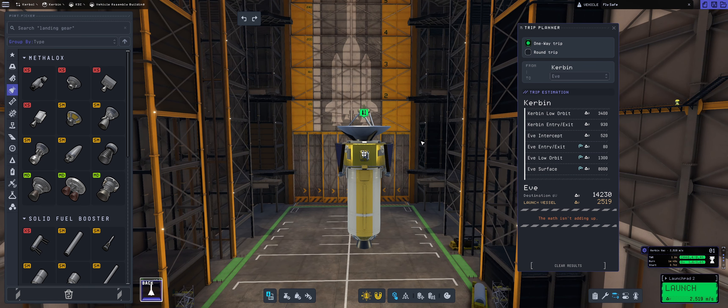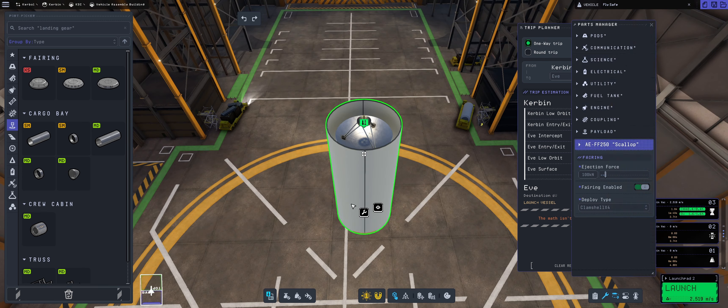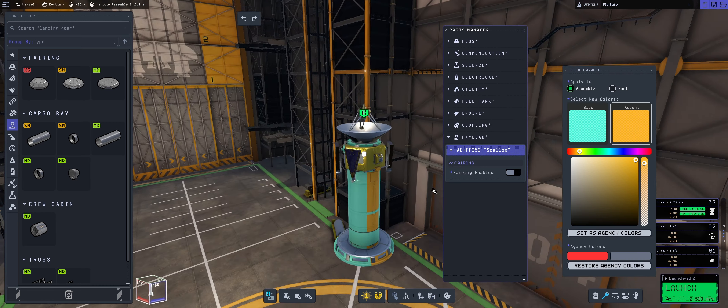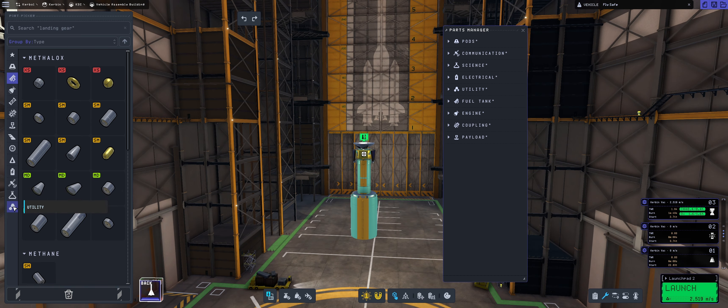A one-way trip to EVE costs around 6,000 m/s without reaching the surface, so I decided to go with a two-meter rocket giving us about 6,000 m/s. I'm going for an overall feeling like the Vulcan Centaur. I closed down the fairing and chose a different color from the previous gold-translucent launches - going with a green-orangey combination, just going with crazy combinations because it makes sense to me.